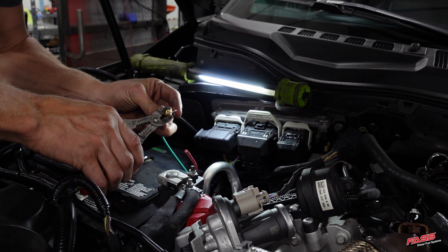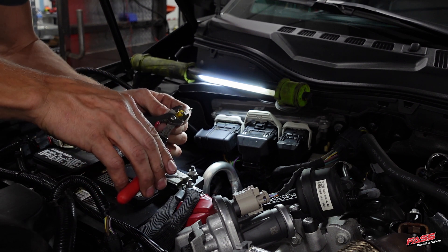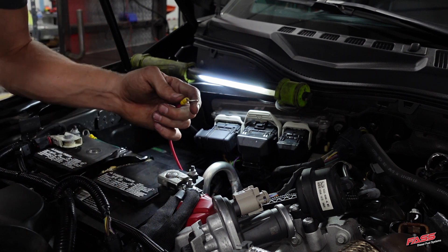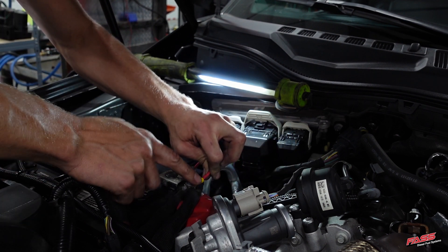Crimp the ring terminals onto the battery positive wire and battery negative wire of the FAST harness. Connect the red wire to the battery positive post and connect the green wire to the battery negative post.